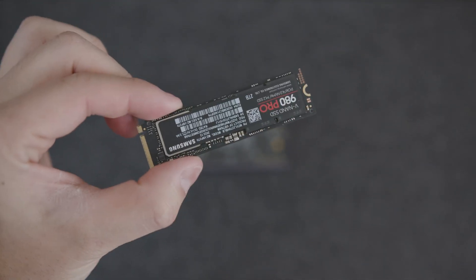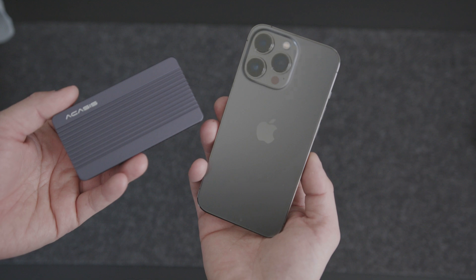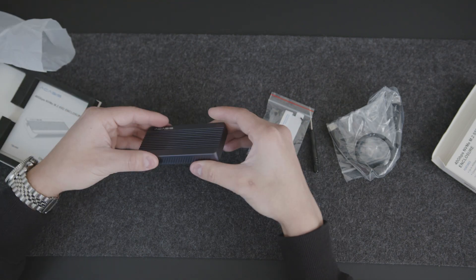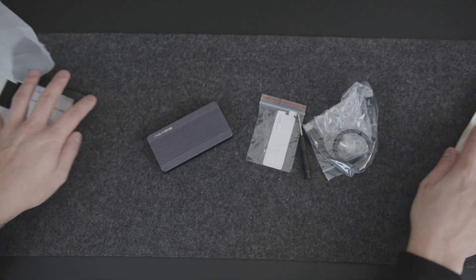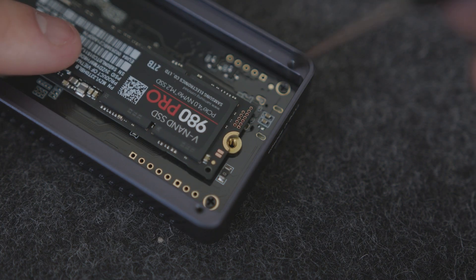I went with the Samsung 980 Pro to see how much faster it really is, since all the other videos I've seen feature the Akasa TBU 401 along with the Sabrent drive. It's made of aluminum in silver and dark gray. Included in the box is a Thunderbolt 3 cable, a screwdriver, screws, extra screws, a 0.5 millimeter thermal pad, and a user manual. Installation is simple with just four screws in the back and then one screw holding down the SSD.